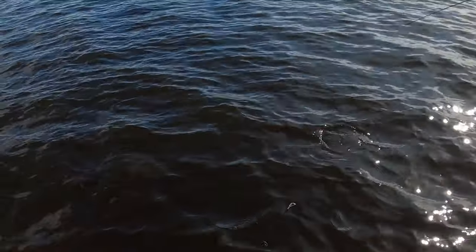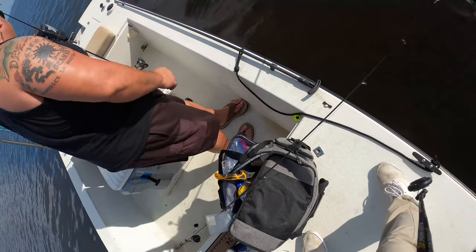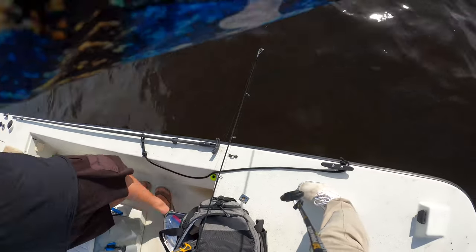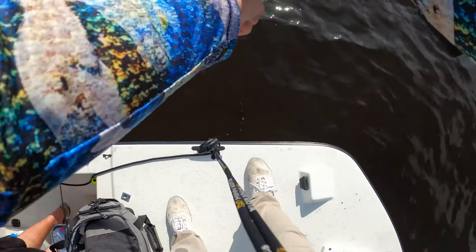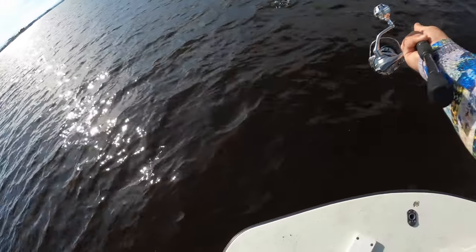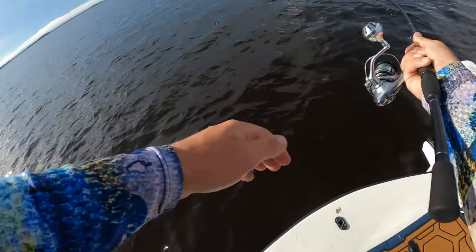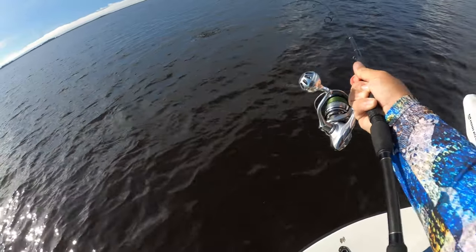Oh my god, it's a triple tail on a spoon! Is it big enough? Right next to the boat — yeah, he's big. Do you have a net? Yeah, it's under me, just hold up a sec, I gotta get him to the front. Oh my god, that was not what I was expecting — that is insane, out in the open on a spoon!